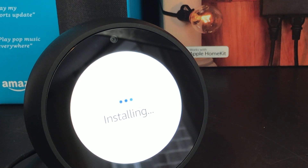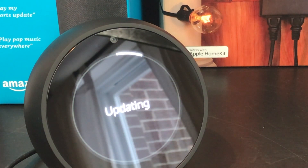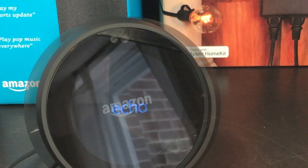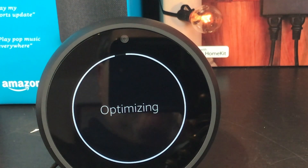As it installs the updates, your Echo Spot will restart twice — and indeed it did reboot twice. I'm going to do a little video magic so you don't have to watch the whole process. You'll first see an updating screen with a progress bar going around. Once updating completes, the device reboots, the Amazon logo comes back on, the Echo logo shows up, and then you get an optimizing screen with another bar — another four or five minutes. Eventually optimization finishes and it checks again for the latest software updates.